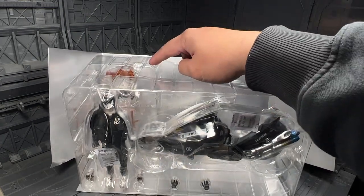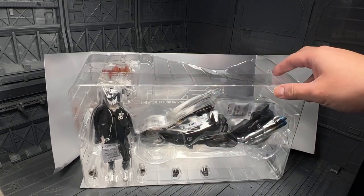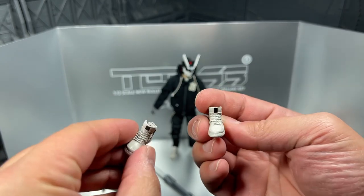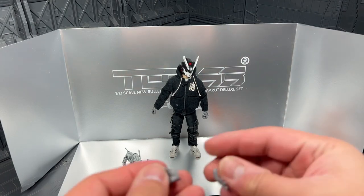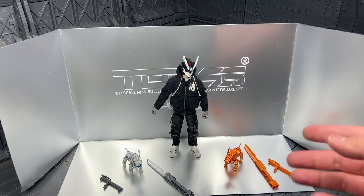There seem to be a lot more accessories on the back — two hands, two shoes, and the dog. Gotta have the dog. With the accessories, aside from the shoes, you get another pair of kicks and your relaxed hands. The ones currently installed are for gripping. We also have two sets of dogs, along with the weapons.